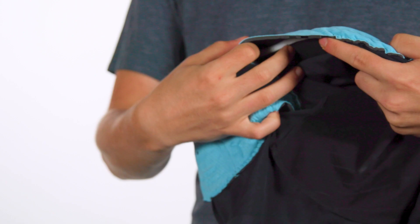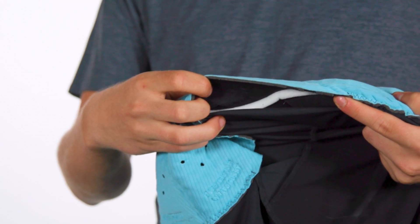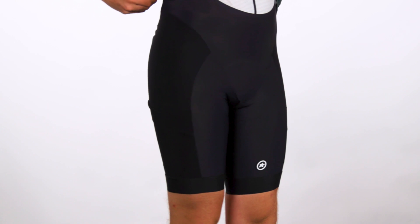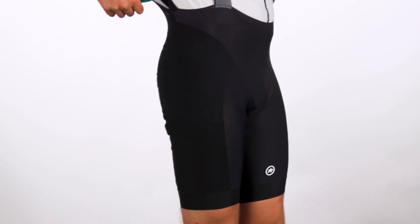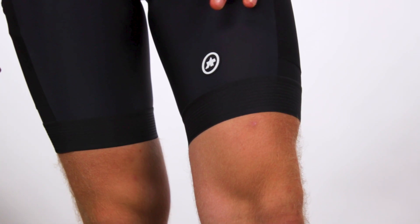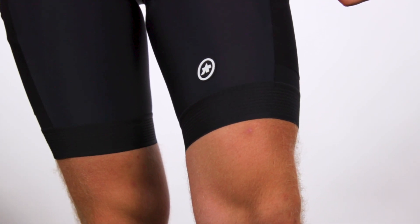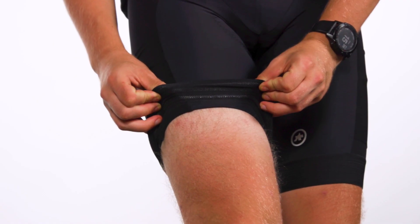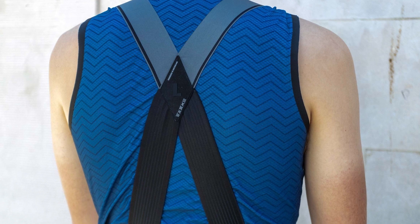ASOS's tried and tested C2 pad is fitted with a 19mm gravel-specific insert which the brand says absorbs vibrations on rough and choppy terrain. Mesh-like bunny hop side panels are said to protect against abrasion while maintaining breathability, and the panels are also claimed to further compress your leg muscles, reducing fatigue. Reflective stripes help ensure visibility and the shorts feature a silicone leg gripper, using ASOS's X-Frame bib straps to hold everything in place.